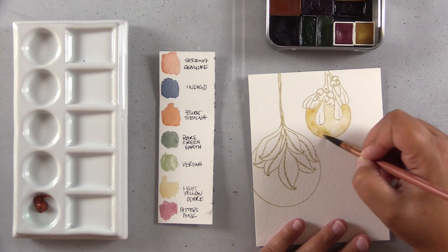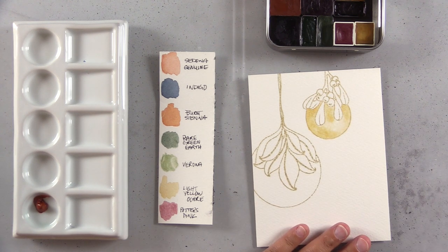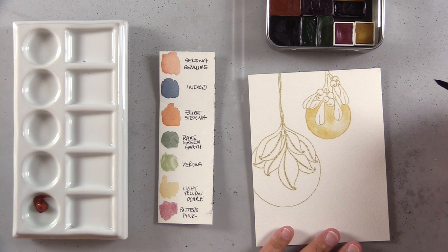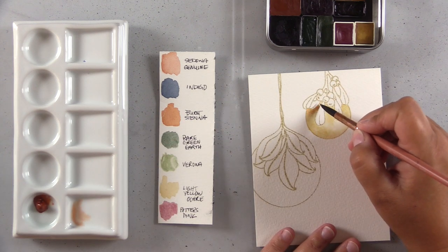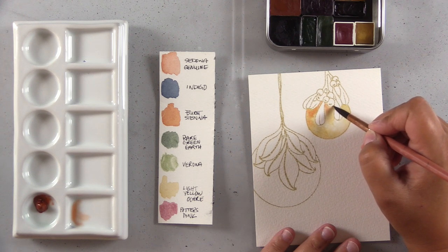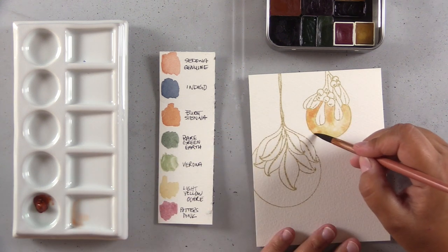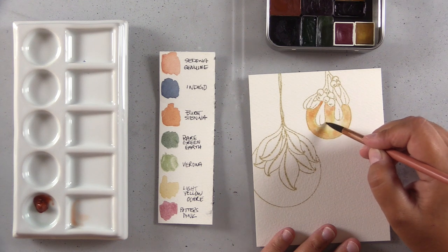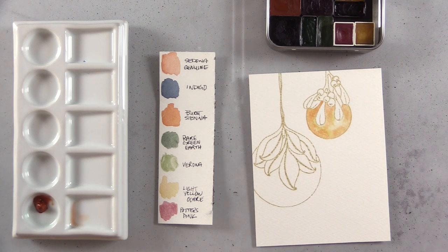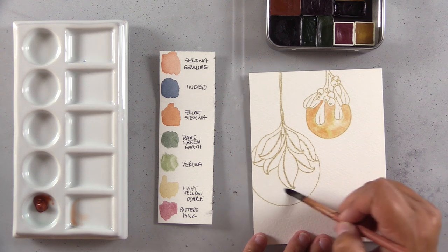Quinacridones are the paints I'd go with for non-granulating — really smooth, bright, and crisp. Granulating paints have such beautiful texture, though they're not for everybody. It's a polarizing paint: some watercolorists avoid them entirely and look for those clean, transparent, smooth paints. I, in particular, love the texture. I often use granulating paints with rough watercolor paper because it has more nooks and crannies and you get a lot more texture. You can also get a granulating appearance with hot pressed smooth paper, just less pronounced.